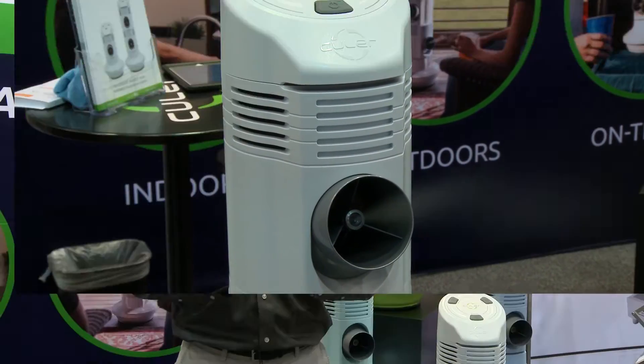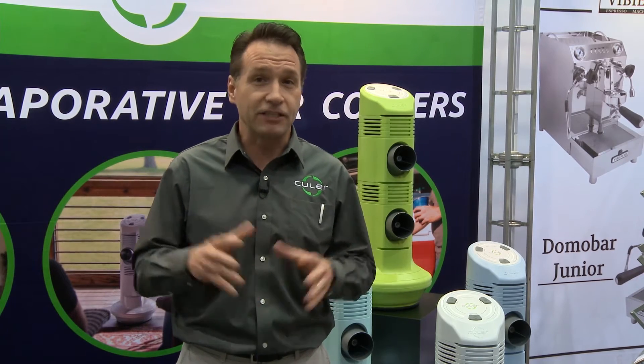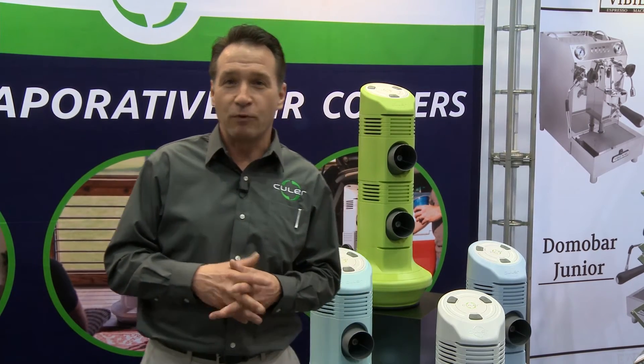By atomizing the water, we get millions of times more surface area that just simply flash evaporates when it hits the airstream. Better evaporation equals better cooling, and that's what we're bringing to market here.